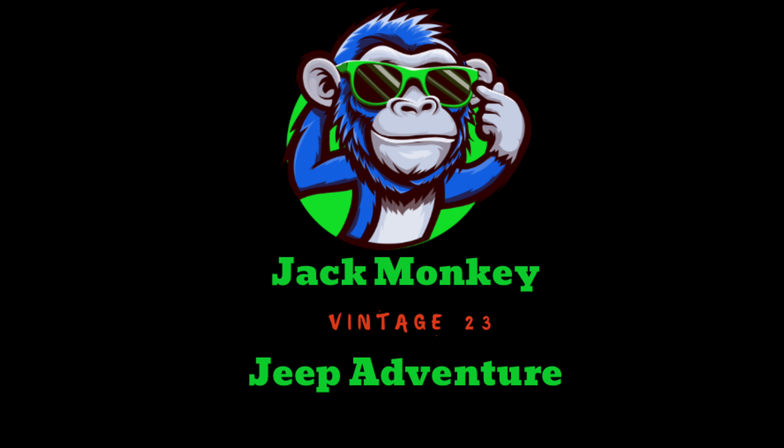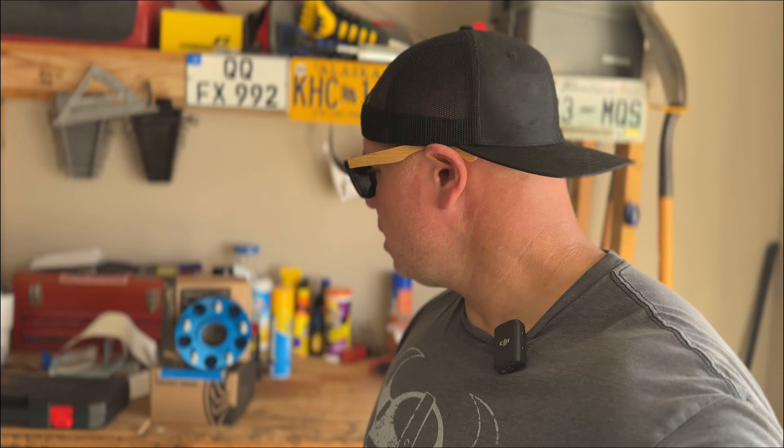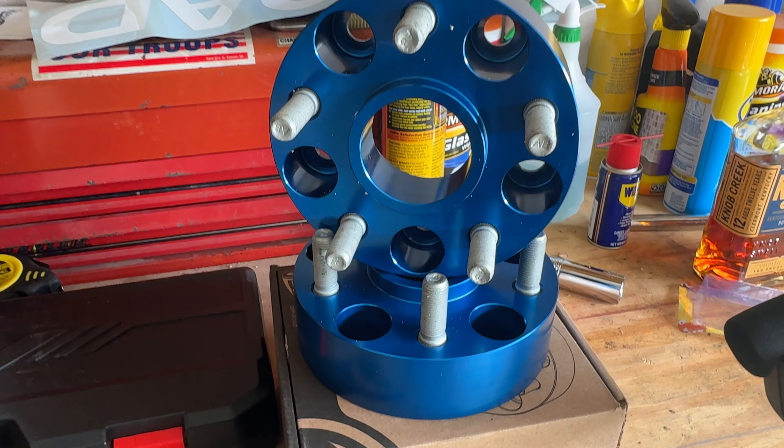Hey guys, welcome back. You ever just take a look at your Jeep and go, hmm, just doesn't quite look aggressive enough - or maybe it skipped leg day? Have you ever been out on the trail in a tight situation, turned your wheel, and your sidewall just won't grab? Well, I got a solution for that and I'm going to show you that right now.